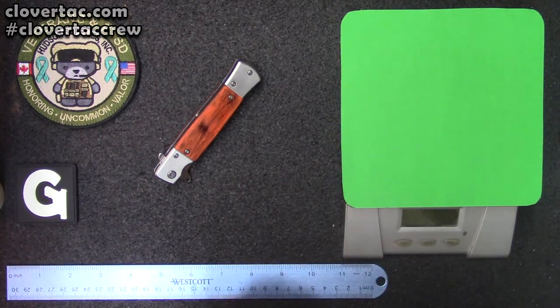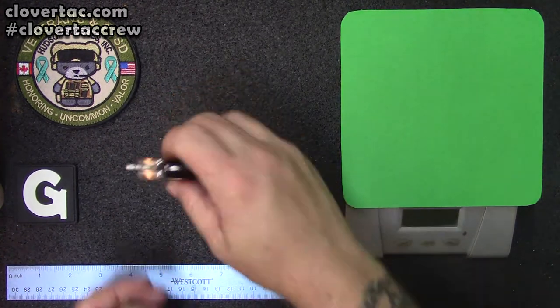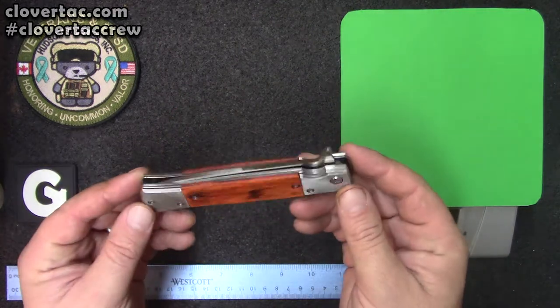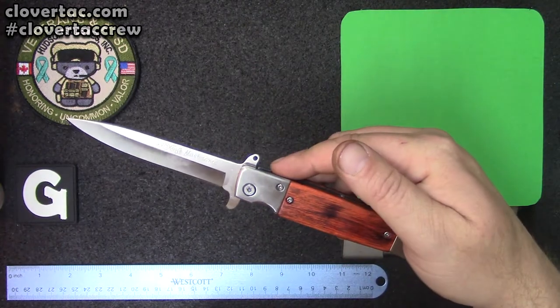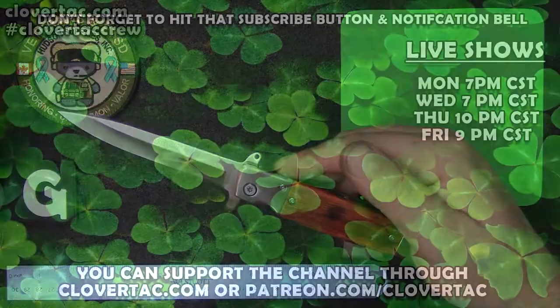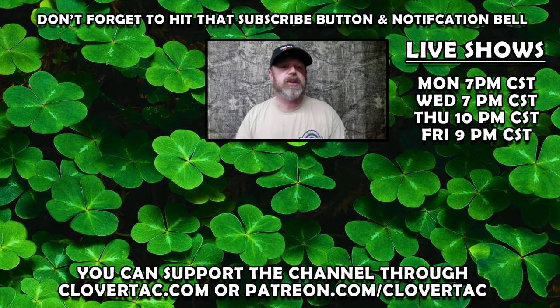Even though it is a counterfeit, even though it is a knockoff, there is the lowdown on what this particular company is calling a SOG Flash Tonto Stiletto. If you like what we do here on the channel, don't forget to hit that subscribe button, check out one of our four weekly live shows, and if you want to help support the channel you can do that by shopping at CloverTech.com or through Patreon.com/CloverTech.